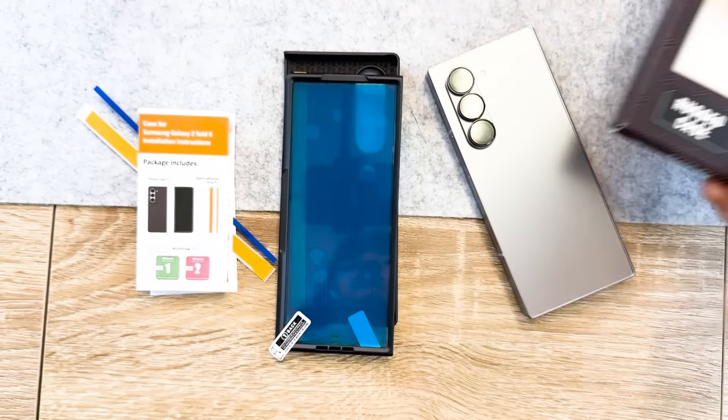And those are all the cases I have for the Galaxy Z Fold 6. I hope this video helped you out in some way in finding your perfect case. All the cases are linked in the description box below, so check them out. Leave a comment if you have any questions and I'll do my best to answer. Thanks for sticking around until the end. I'll see you guys next time. Bye!